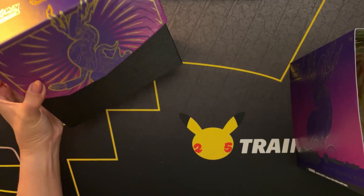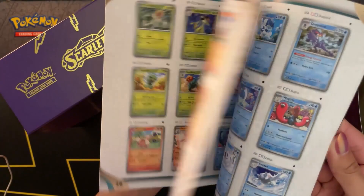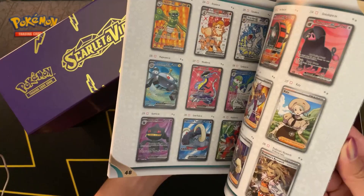Here we have the player's guide. Starters from Paldea. And a preview of all the cards that you can find in this set.